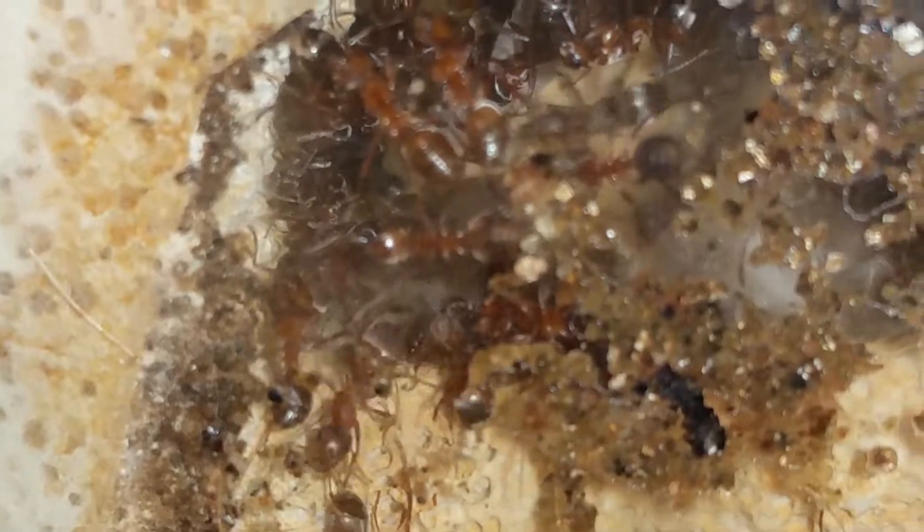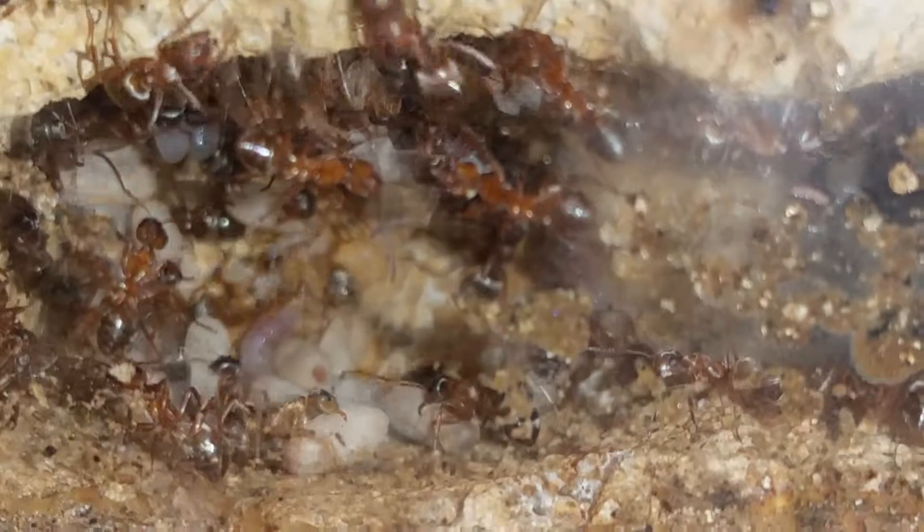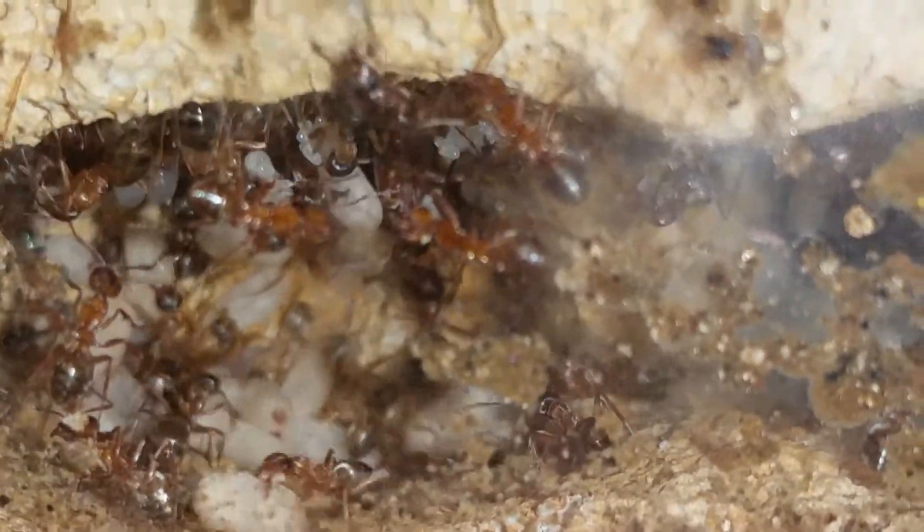They piled on more dirt, but if you look in there you can see another pile — and there's more. I mean, this colony is exploding. I already talked to Tar Heel Ants and I'm going to be getting a bigger formicarium.